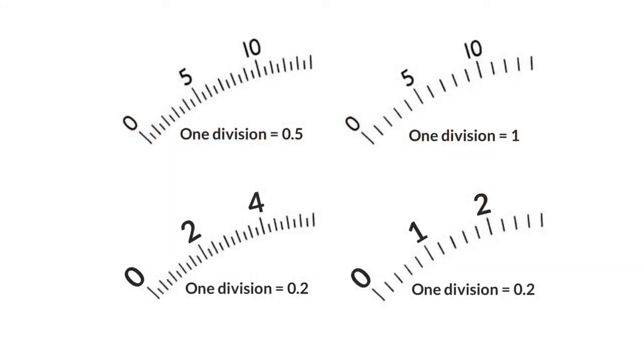This first scale we're going to count up in halves: 0, 0.5, 1, 1.5, 2, 2.5, 3, 3.5, 4, 4.5, 5.